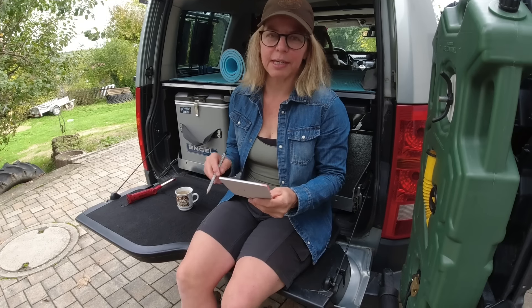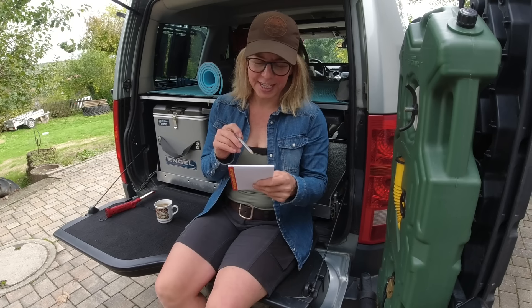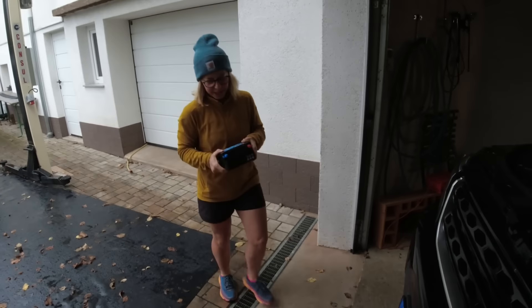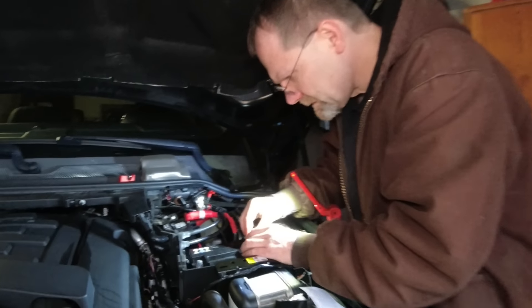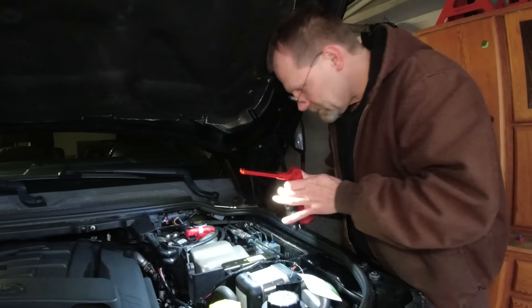Items on the list: front discs and pads, DAB plus radio and antenna, CB radio and antenna, a winch, Centorini black paint and clear coat, rear wiper blade and front wiper blades, and a start-stop auxiliary battery. So we're both right about the auxiliary battery. The start-stop battery is now in.